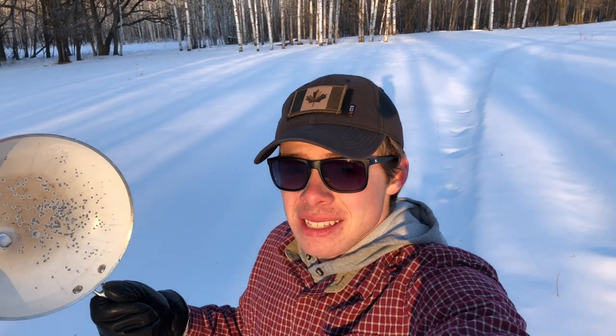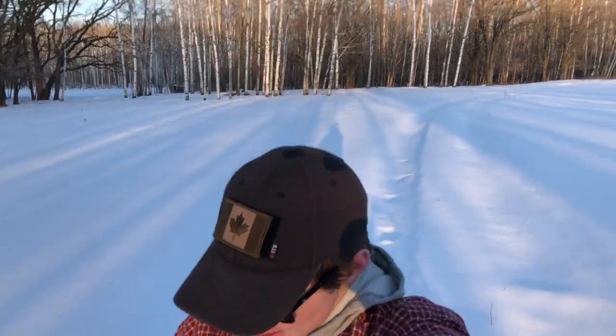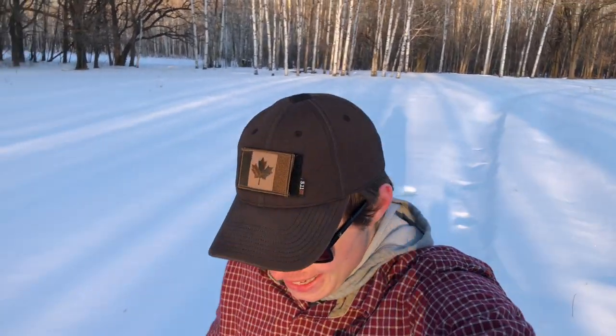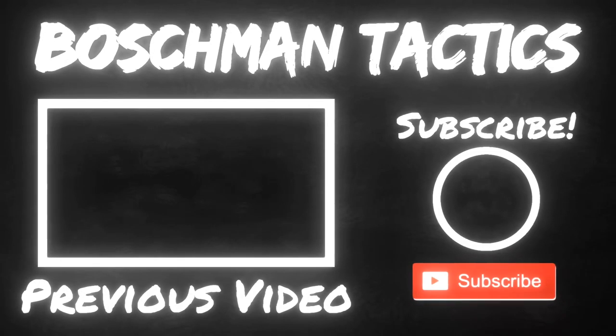Turns out that steel frying pans make for awful body armor. The only thing it stopped was 20 gauge target shot — and a lot of things stop 20 gauge target shot, I'll tell you that for free. Thanks so much for joining me at the range at Boschman Tactics, and shooting up this crappy homemade body armor that didn't work at all. That's why it's a short video — I hope you guys still enjoyed it, just to satisfy curiosity about these stupid things. Make sure you hit that subscribe button, like the video if you enjoyed it, share it with your friends, and I'll see you next time. Peace out!